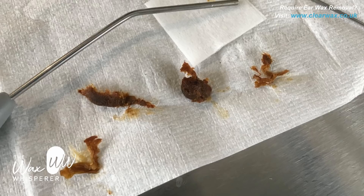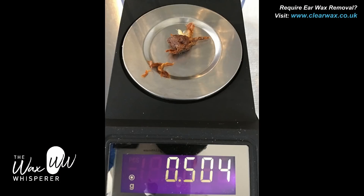And there are the remnants of the left ear wax or tissue. You can see the quite large plugs. And I believe I also weighed it — yes, there we are. So it's just weighed in at over half a gram. So quite a big haul there.